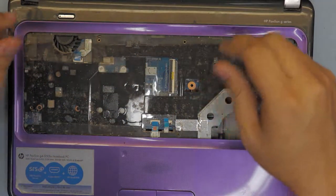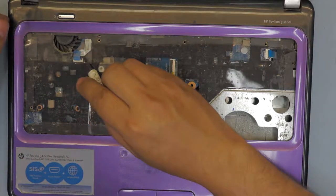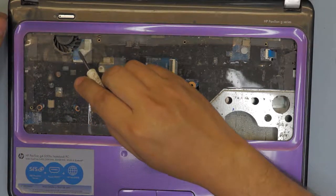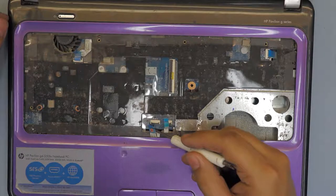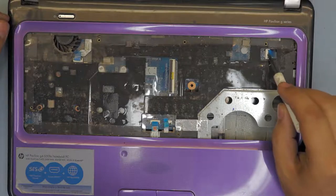Next you want to unplug the ribbon cable for the power-on button, which is right there. Also remove the ribbon cable for the mouse and touchpad, and the one for the side USB ports.